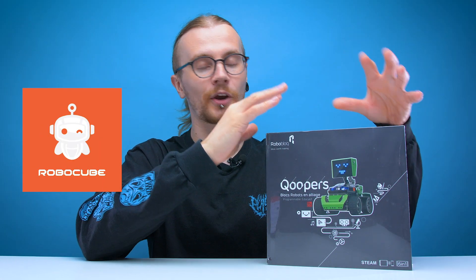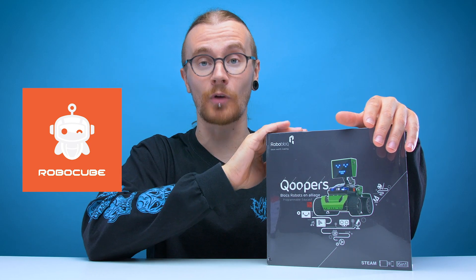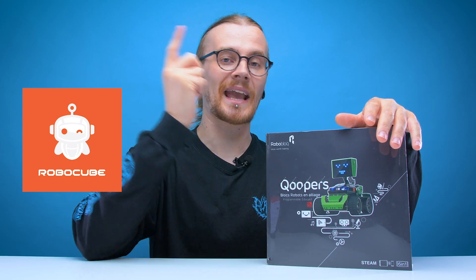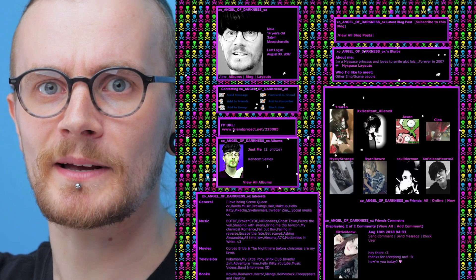This kit was sent to us by Robocube.co.uk, which has sent us kits in the past. They basically sell loads of STEM robot kits with the goal of using said robots to educate kids about programming and robotics. I kind of wish these guys were around when I was a kid, because then maybe I would have programming knowledge beyond basic HTML. I might not be able to program a robot, but god damn can I make a sick MySpace page.